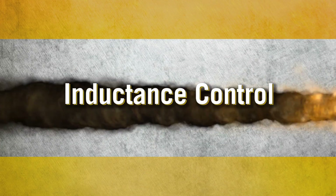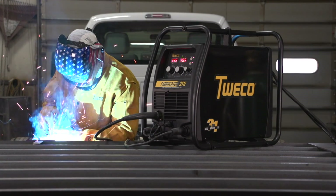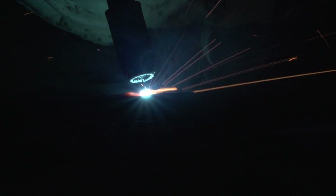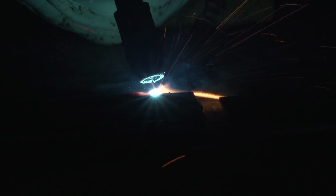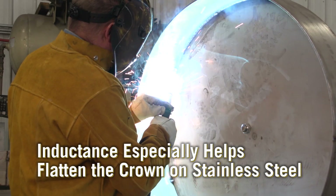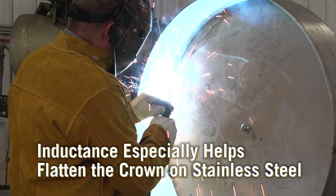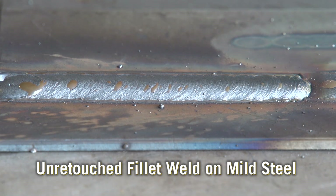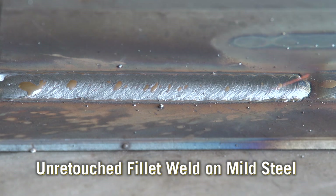Inductance control. Think of inductance control as a shock absorber for MIG welding. Inductance control smooths the arc for better stability, less spatter, and faster post-weld cleanup. Inductance also affects wet-out, or puddle fluidity. Good wet-out helps the bead tie into the toes or edges of the weld, preventing undercut and enhancing bead appearance.